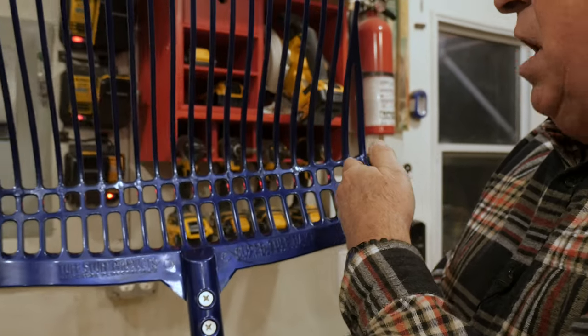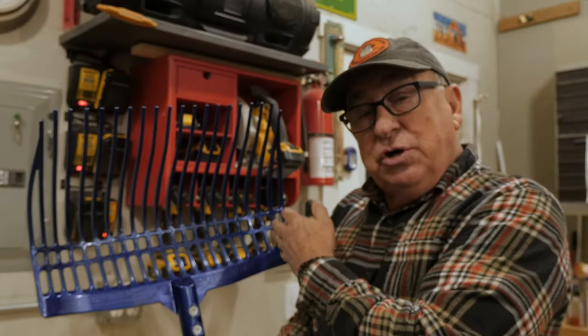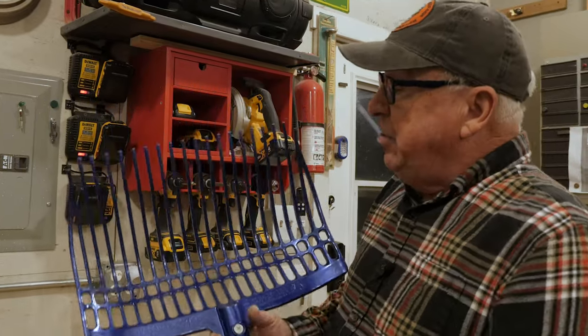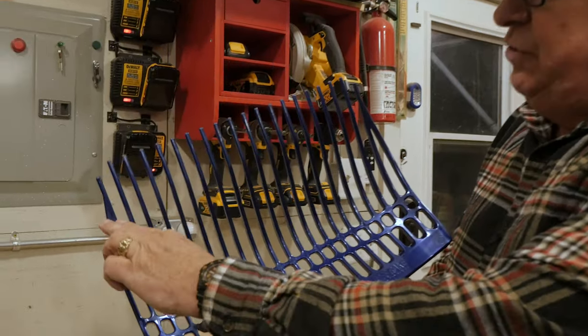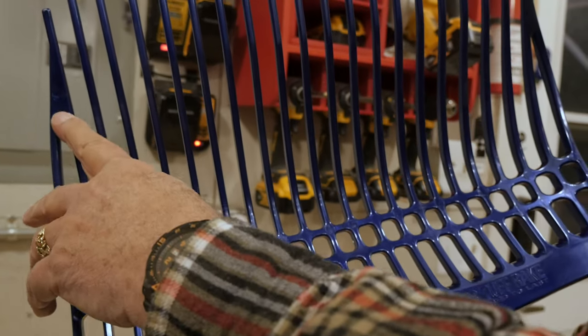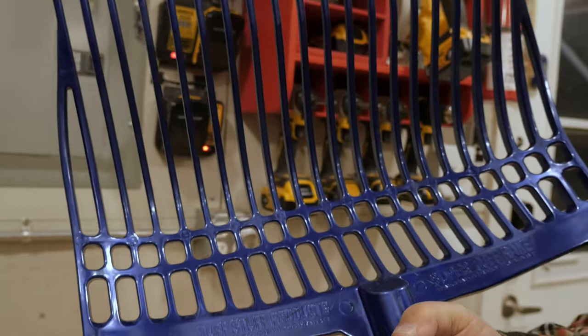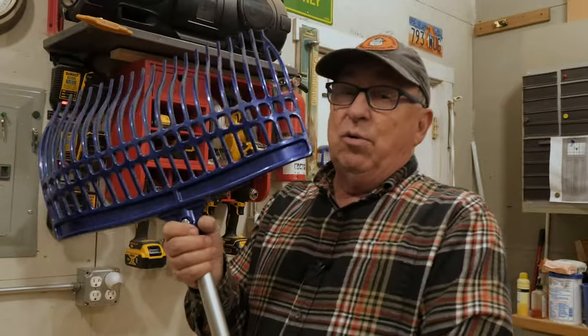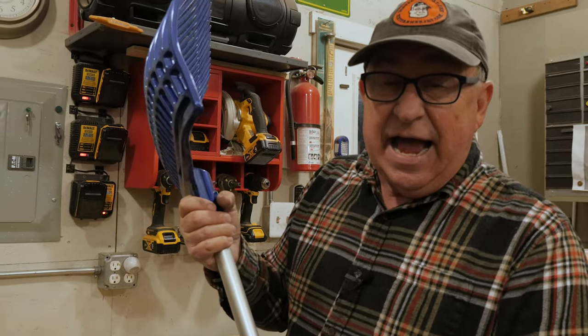This is 17 inches across, where the other rake I just showed you is 14 inches across, so it has increased capacity. And notice the intersection of the two tines right here — it's rounded out, so it's a lot less likely to catch those stringy materials that want to go along for a ride when you're trying to empty the fork. We think this is going to work really well, so let's take it outside and put it to work.